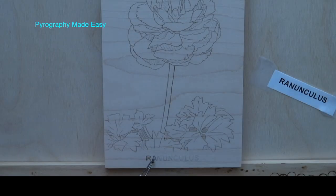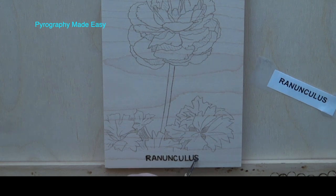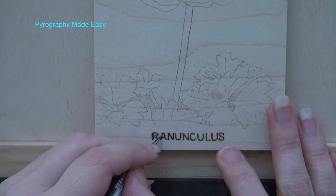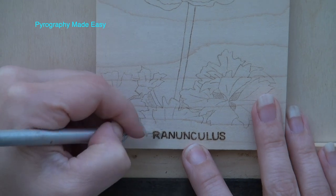Use a writer pen tip to burn in the name. I went lightly the first time to get the letters started and to make sure they looked okay. Light burns are easier to fix, so if I didn't like the letters I can easily sand them away and start over. Then turn up the heat on your burner and re-burn the letters so they are dark and deeply embedded in the wood. Use an exacto knife to scrape away some of the charring. It doesn't need to be perfect at this point.